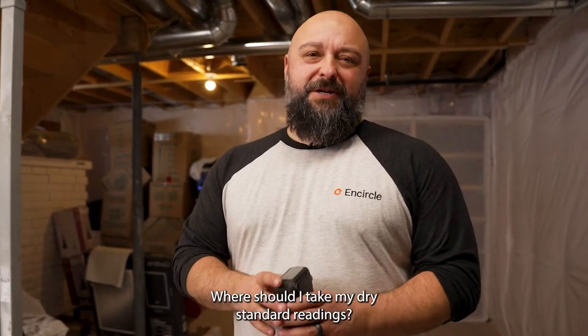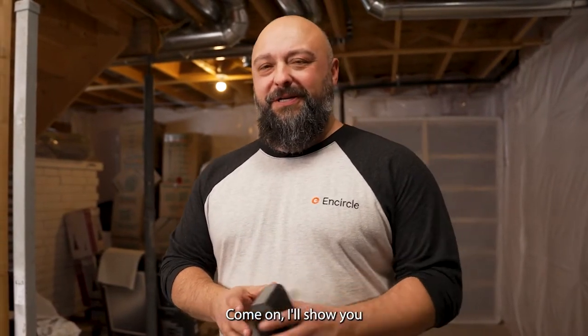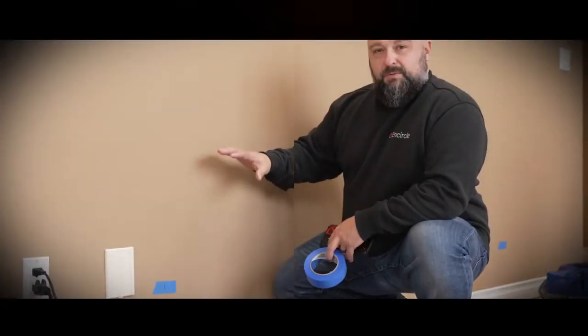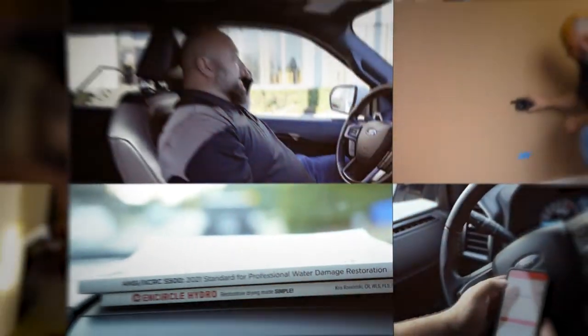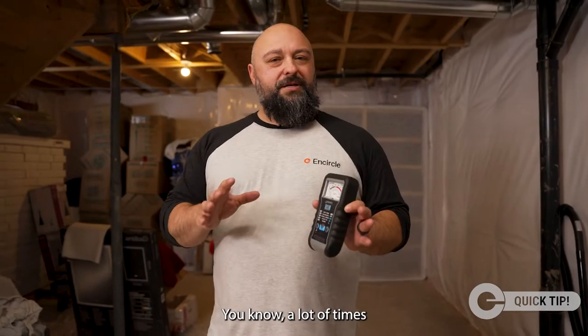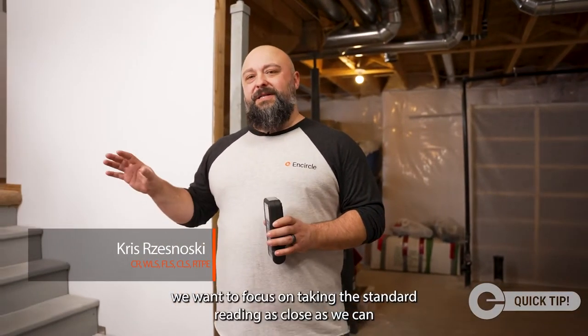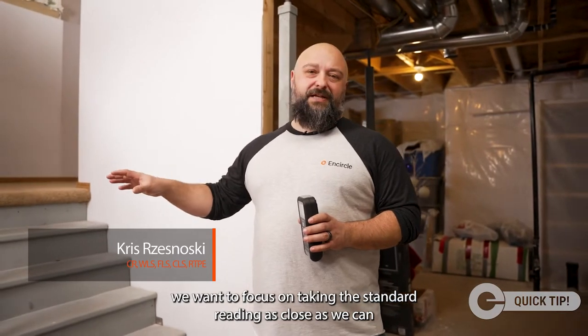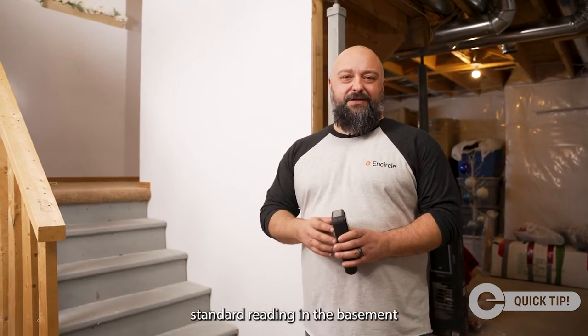We get the question a lot: where should I take my dry standard readings? When looking at where to take dry standard readings, we want to focus on taking the standard reading as close as we can to the actual loss. That means if we're in the basement, we want to take our dry standard reading in the basement.